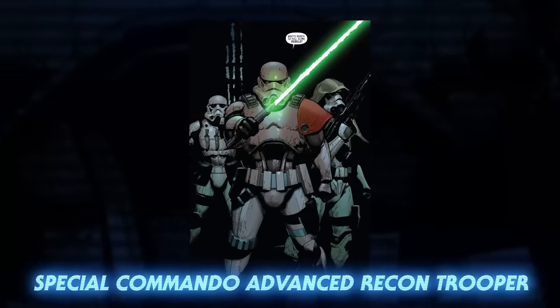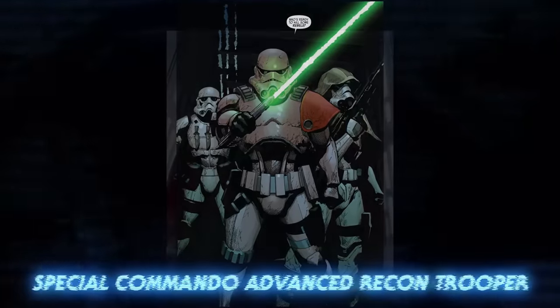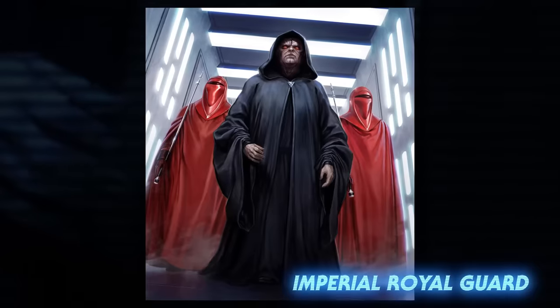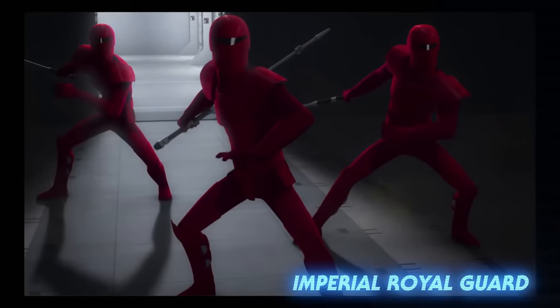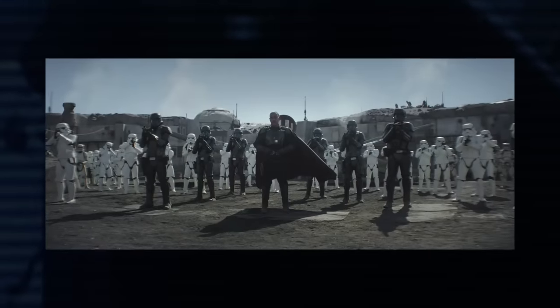The Emperor's Royal Guard isn't technically part of the stormtrooper corps, but its members were frequently chosen from the ranks of the most gifted stormtroopers that could be found. They wore red helmets and cloaks that concealed their armor, and were often armed with force pikes.